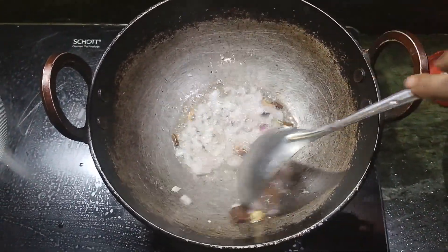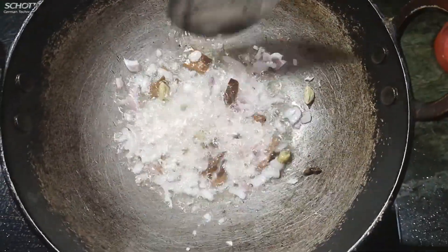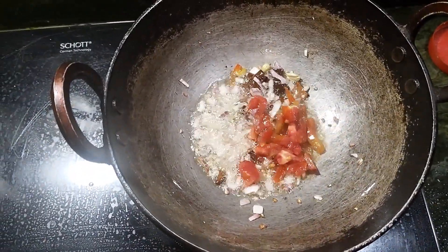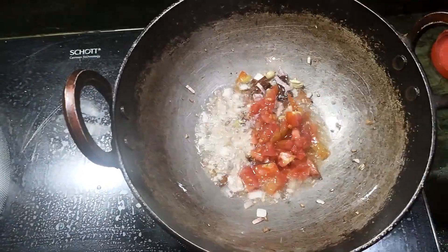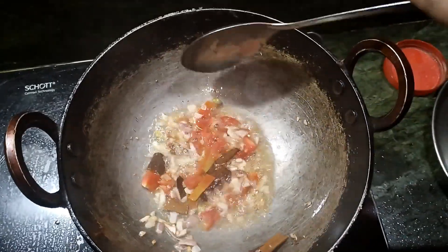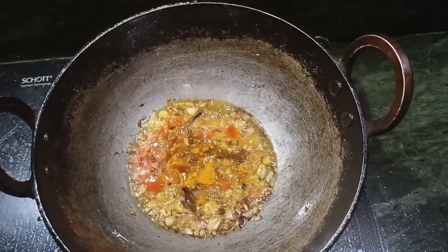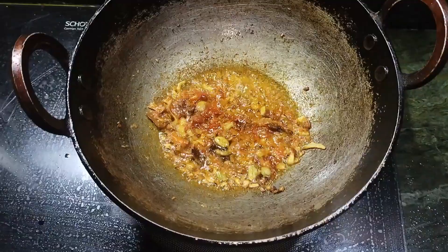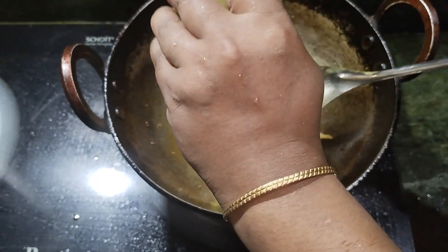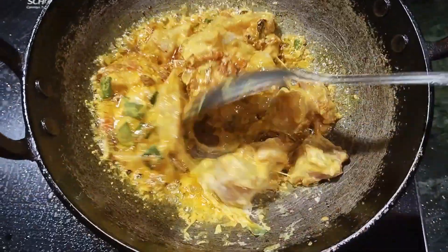I'm going to put the chicken in the ground. This is the middle of the ground. I'm going to mix it with my almonds and leave it like this.